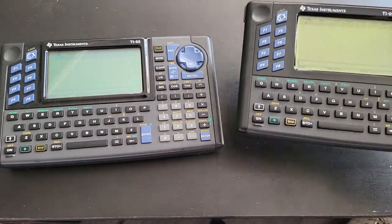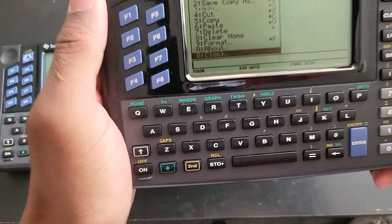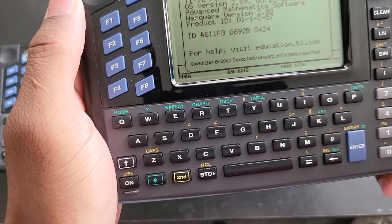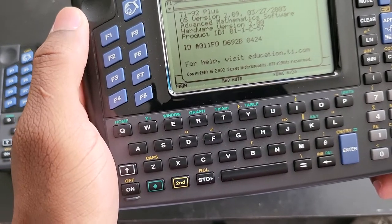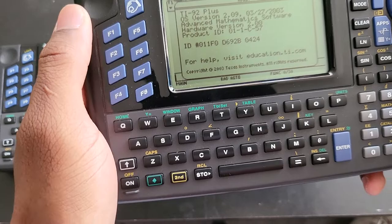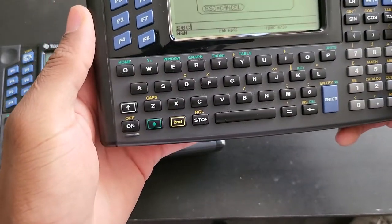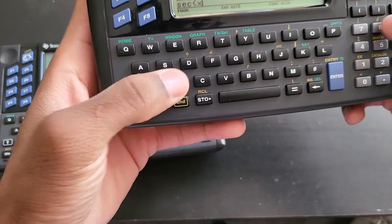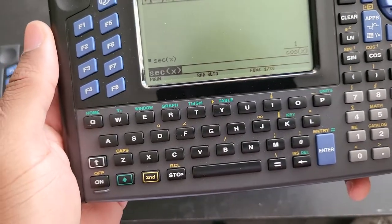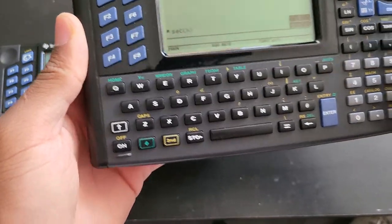I now have the latest firmware on this — 2.09 — and I have the clock as well. If you are running a different firmware than 2.09, you won't be able to have the clock and you will also be missing a lot of functions, such as some of the cosine functions like secant. Secant of x will return one over cosine of x, so it's going to make your life a lot easier.